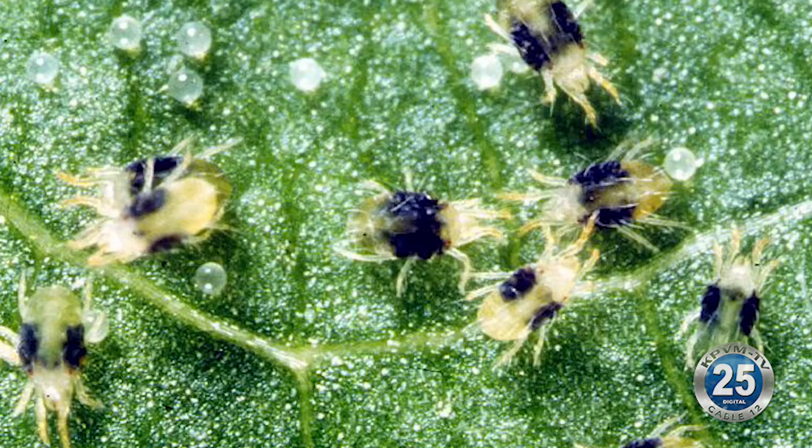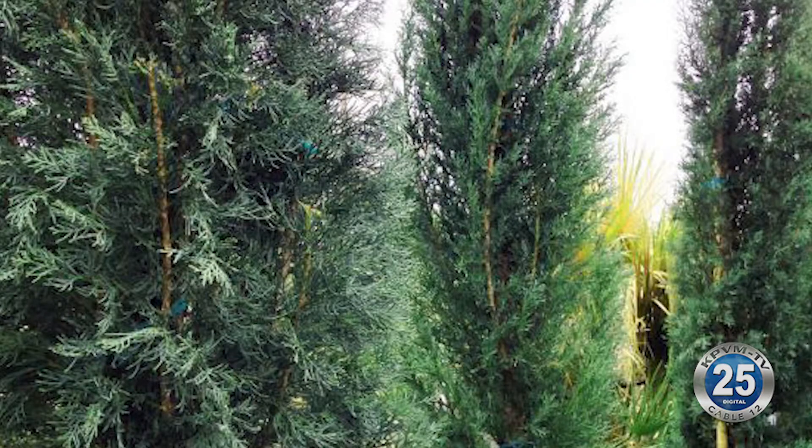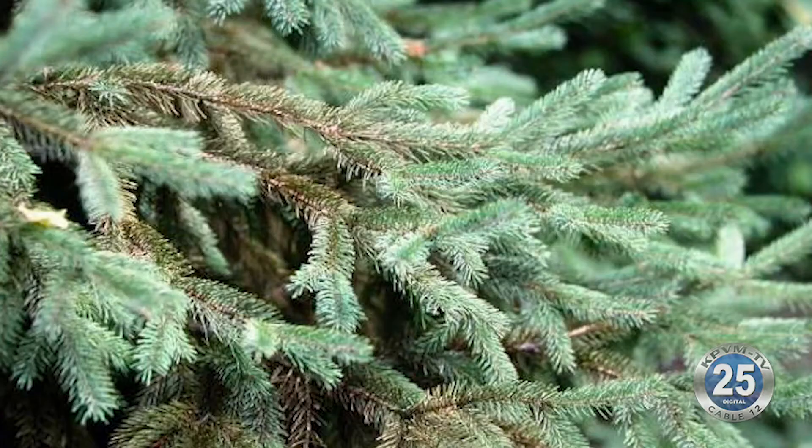They actually suck the juice out of the needles primarily because they're most often found on plants in the conifer varieties, which would be like Italian cypress, junipers, arborvitae — any of those things that form a cone and have more of a little spine rather than a broad leaf. Those are what the spider mites are attracted to.